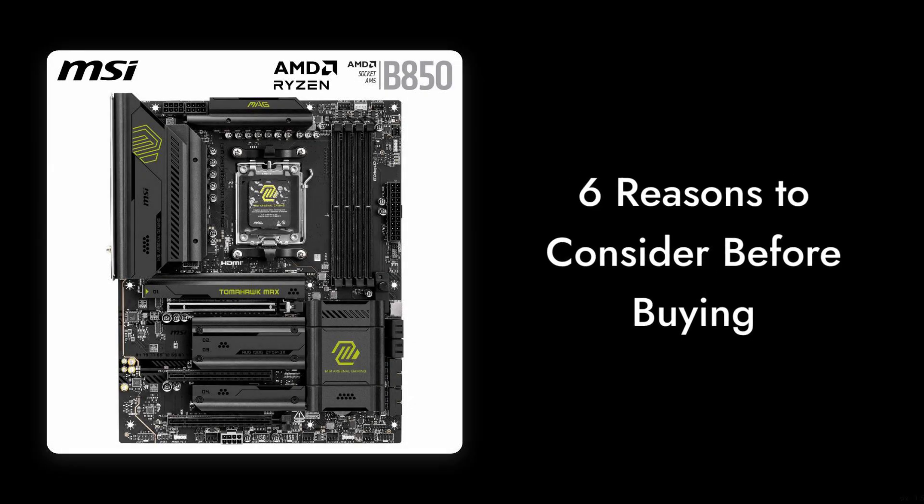So there you have it — six reasons to consider before buying the MSI MAG B850 Tomahawk Max Wi-Fi motherboard. While it has its strengths, these critical points might sway your decision. Thanks for watching, and don't forget to like and subscribe for more reviews.